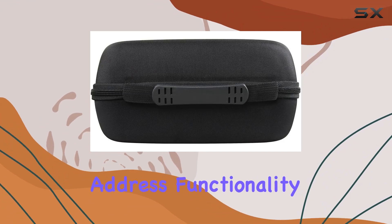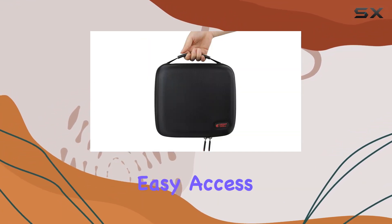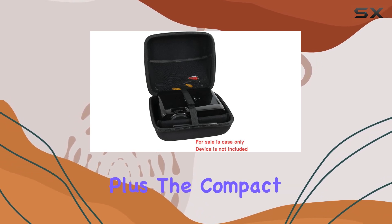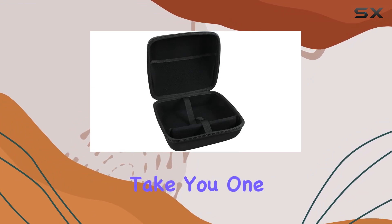Now, let's address functionality. The case features a sturdy zipper that glides smoothly, granting easy access to your device. Plus, the compact size makes it convenient for carrying around wherever your presentations or movie nights take you.